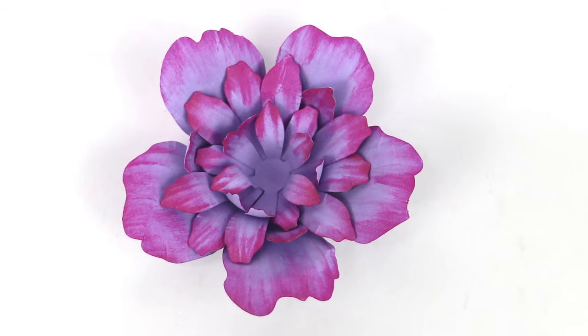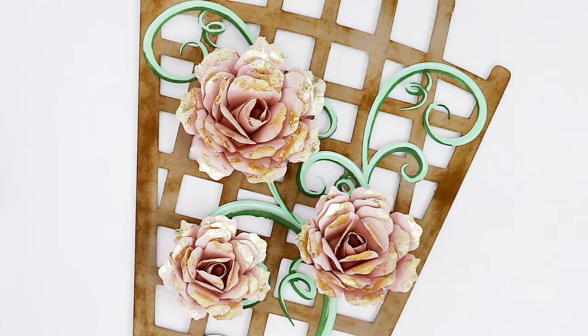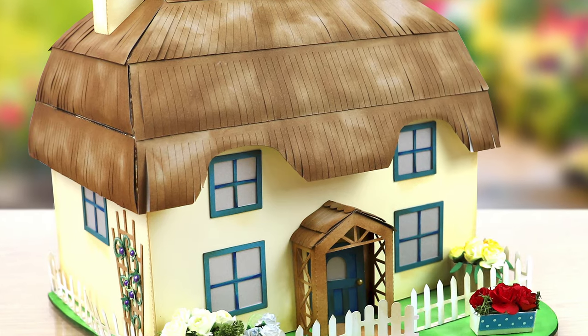This USB has over 40 different designs, all inspired by that English Country Garden — everything from different flower shapes to trellises, and of course that quintessential English Country Cottage.